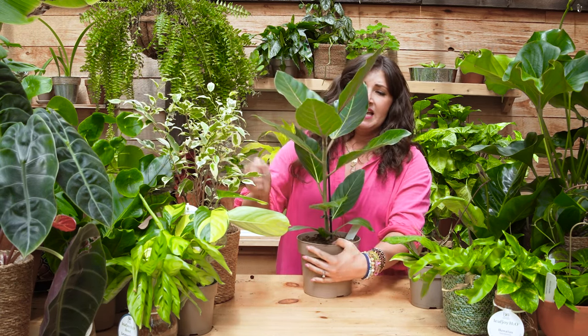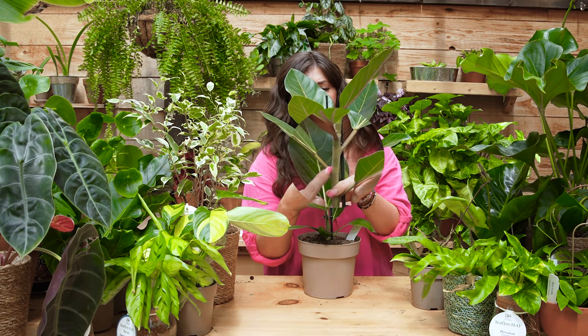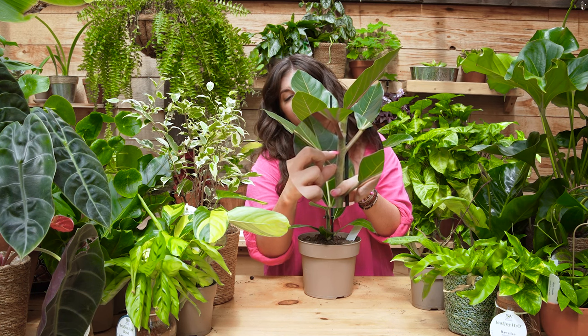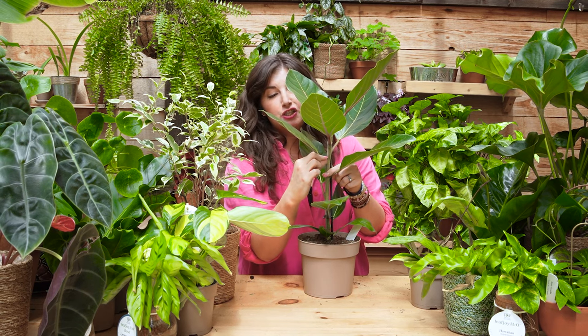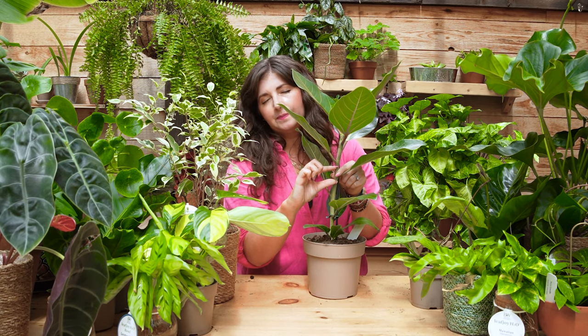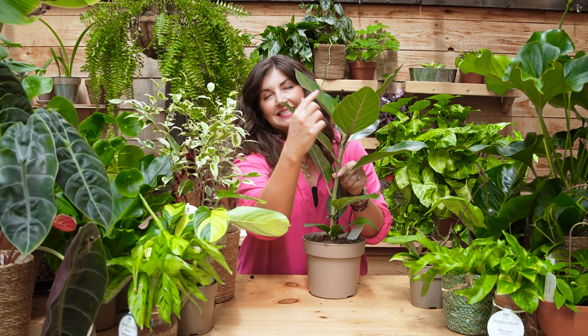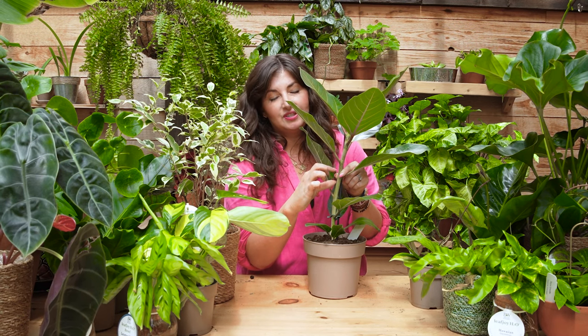If your plant growth is getting leggy, an easy way to assess your light situation is to look at internodes. On this ficus, the node is where the leaf attaches to the stem — the space between two nodes is the internode. If the internode is shorter, there's more light. Plants will get leggy when internodes start to stretch because the plant keeps searching for light and stretches toward it. If you bring a plant home with internodes about an inch long and put it in a north-facing window and they start getting longer and longer, that's a sign it isn't getting enough light. Give it more light and you'll see internodes get shorter and the plant get bushier.